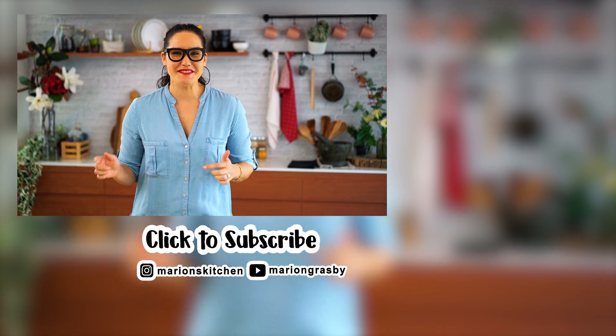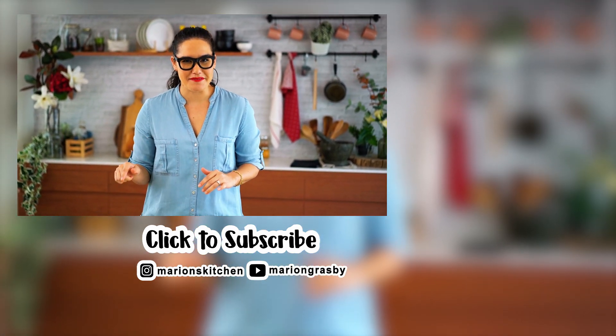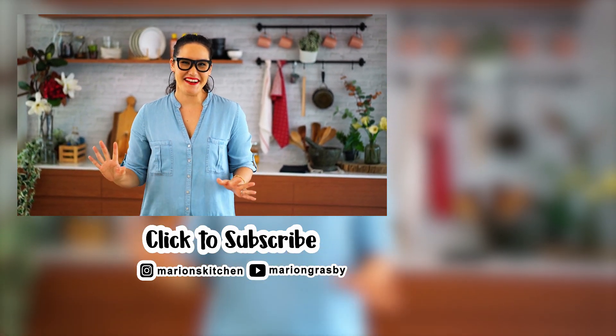If you've got any comments or questions pop them below, and if you enjoyed the video why not hit that subscribe button plus the little bell — that way you'll get notified every time I release a new video. Thanks guys.